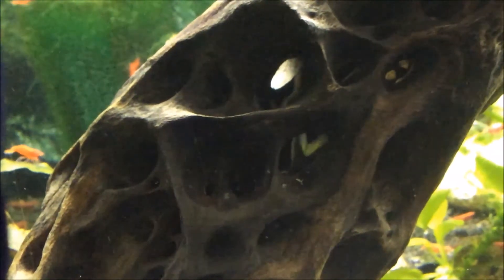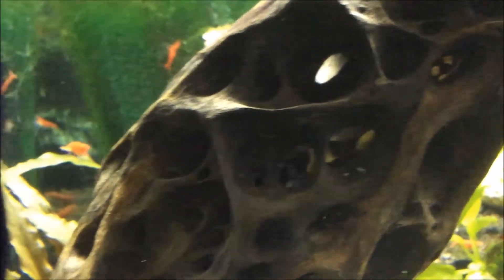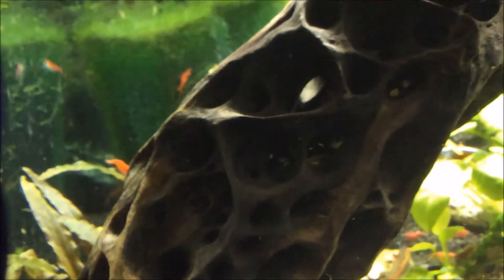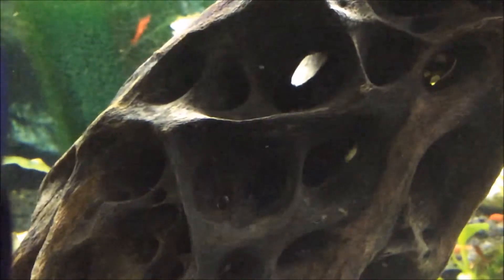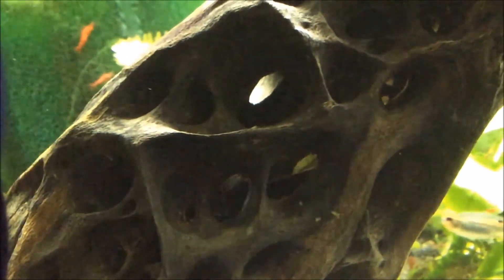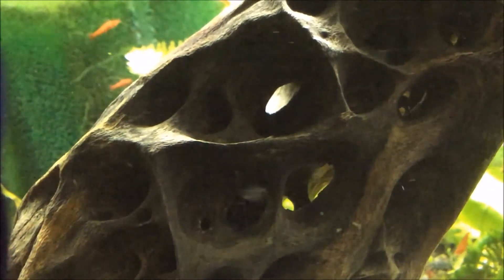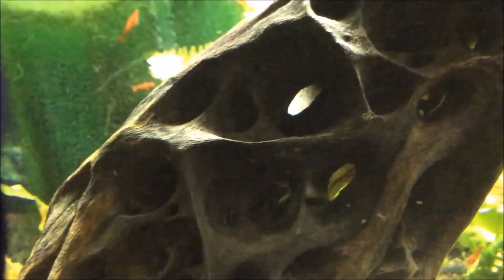One thing you're probably asking is where are the dwarf Cynodonus poli catfish? Well, inside the cholla wood, which is hollow, I've got a hopefully soon-to-be breeding colony. I've got a total of 12 of them in this aquarium. I'll obviously have to remove some of them as they grow and increase in size and numbers.